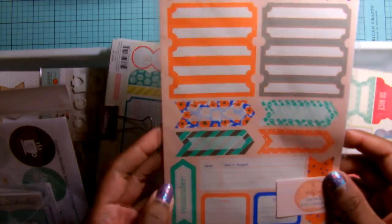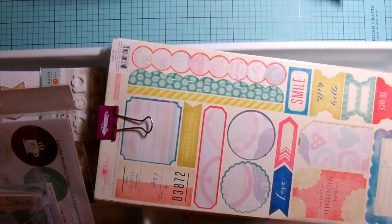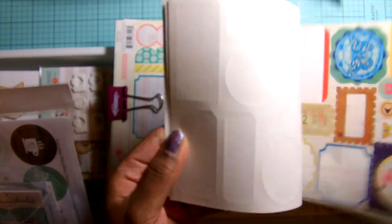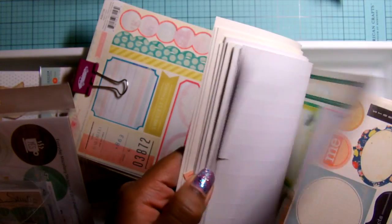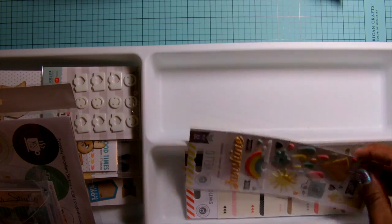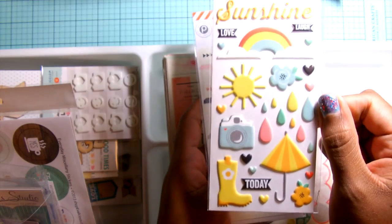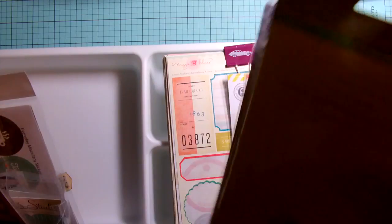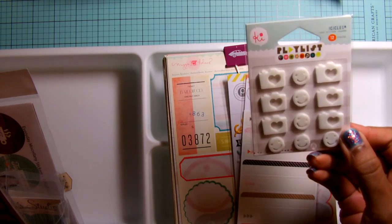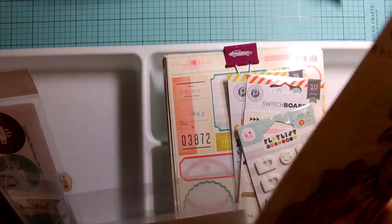I think she sent me these stickers too. I like the label stickers mainly, so I use those. I try to keep these crepe paper accent stickers out on hand — they're all on a binder clip so I can easily flip through and find whichever one I want to use. Then there are other stickers from Pink Paisley — I think these came in a Gossamer Blue kit — some more labels, and some little sticker charms by KI Memories; they're kind of a resin sticker.